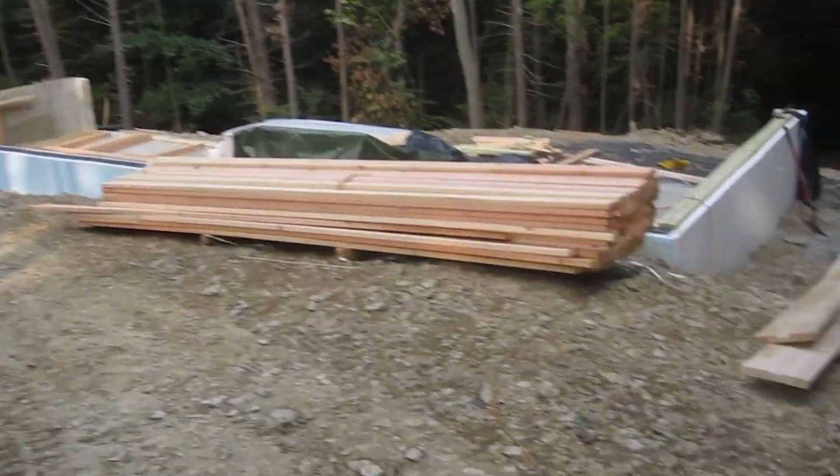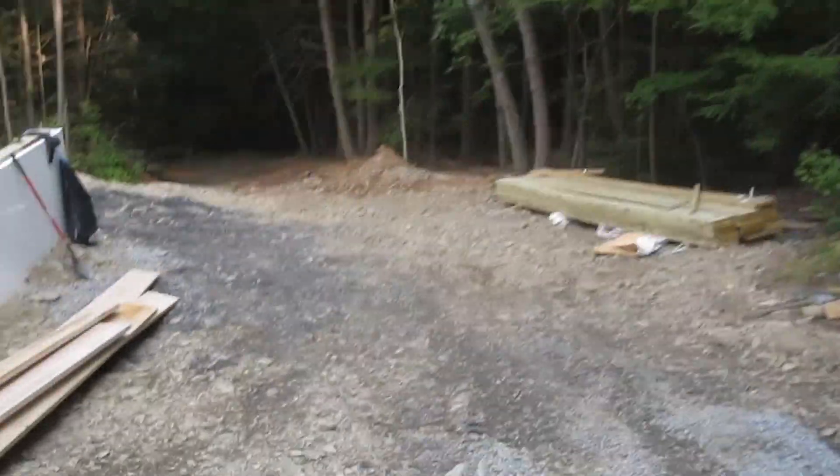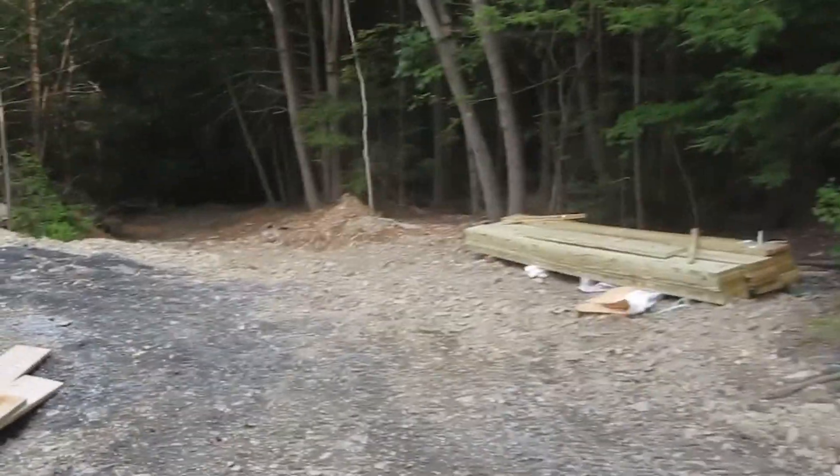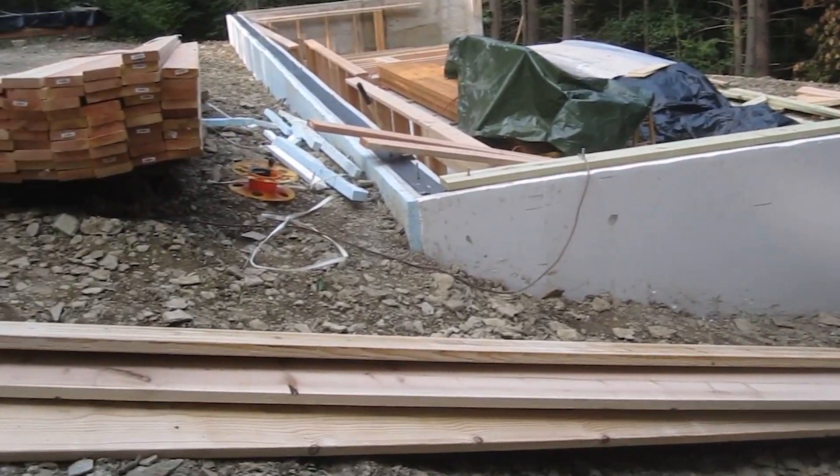In this video I go over the concrete wall that is encapsulated in rigid foam. I try to include helpful things I learned and what fasteners and tools I use. I hope I can be helpful to you.